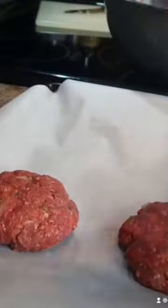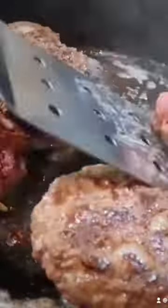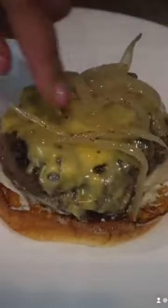Form patties and allow to sit at room temperature for 30 minutes. Melt butter over medium-high heat in a skillet. Cook on each side for 3 to 5 minutes or until fully cooked through. Add cheese and cook for 1 minute. Allow to rest for 5 minutes and then build your burger.